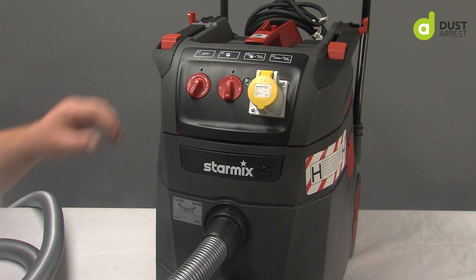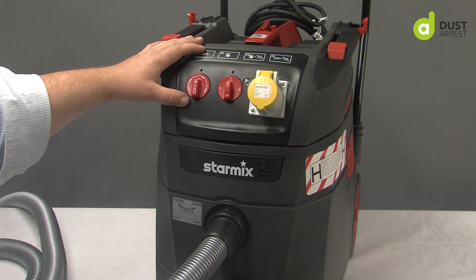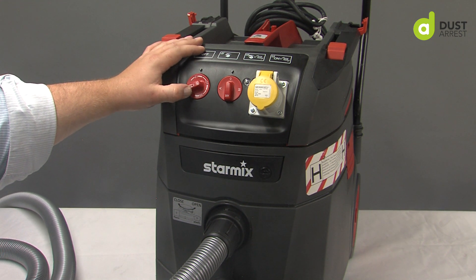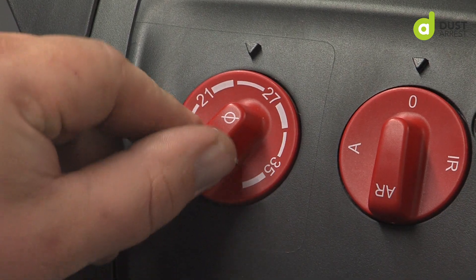So you have a vacuum. Just a few explainers on the StarMix — some of this will also apply to other vacuums. On the StarMix you have here, you have numbers and a small and large setting.